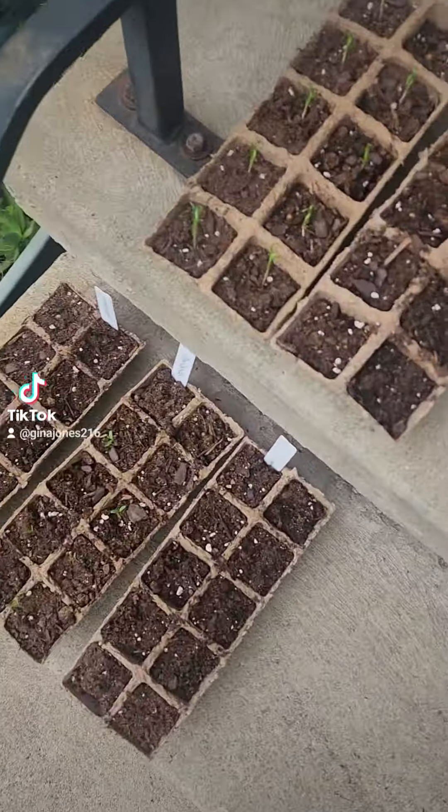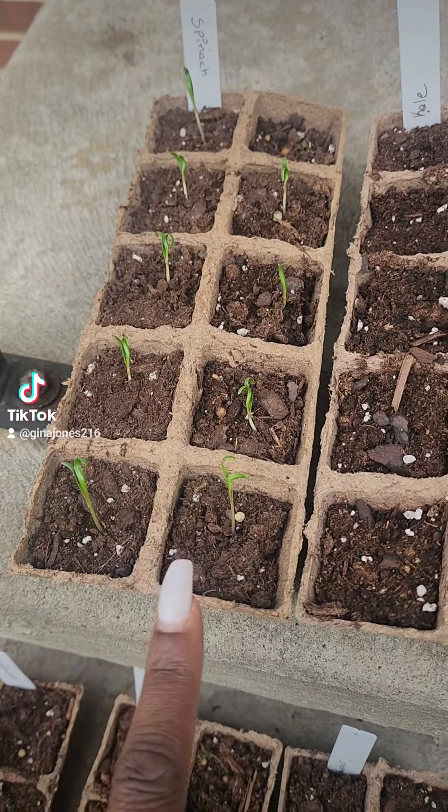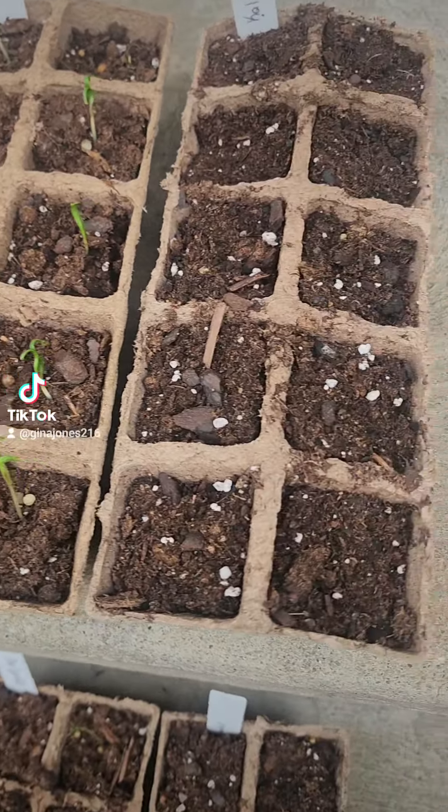So here's an update. We got babies from the spinach — almost all of them, actually all of them. That one's coming up too. So the spinach is a go.